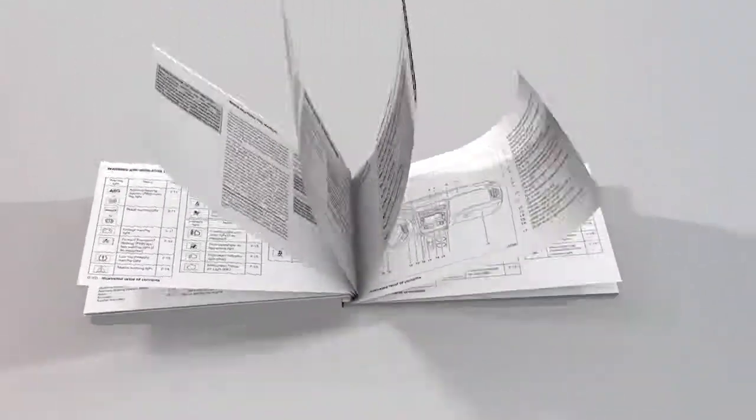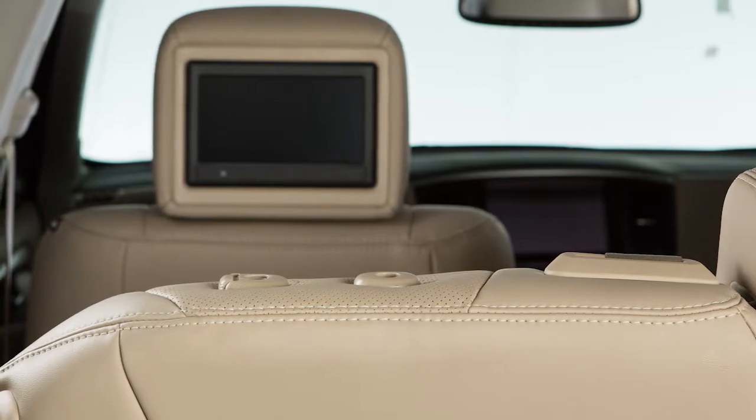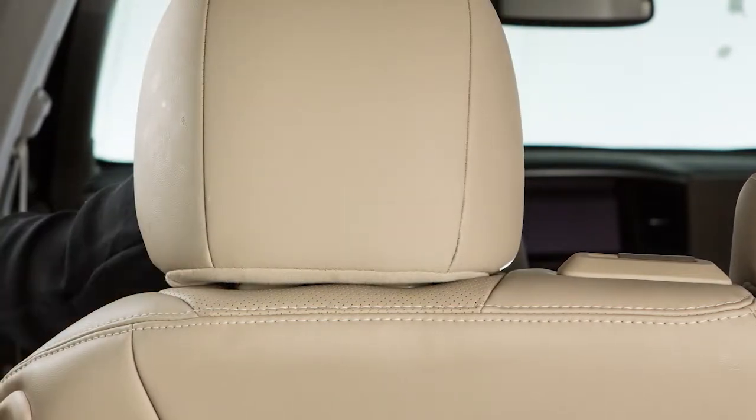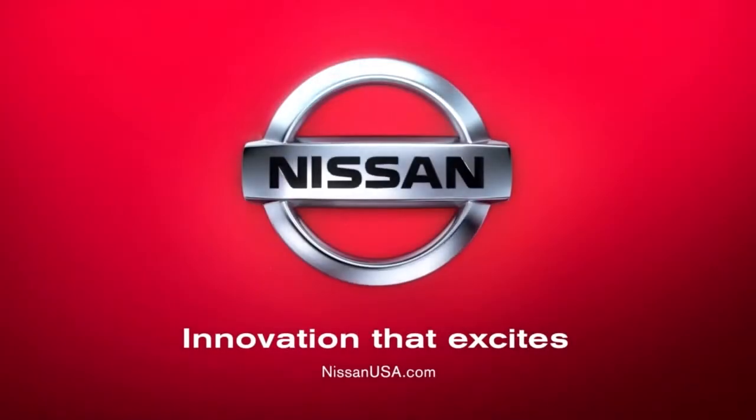Please see your owner's manual for further details. If the head restraint and or headrest has been removed, ensure that it is reinstalled and locked in place before riding in that designated seating position. Please see your owner's manual for important safety information, system limitations and additional operating and feature information.